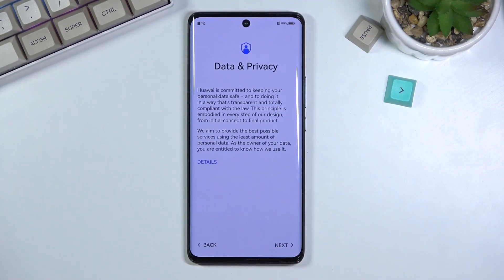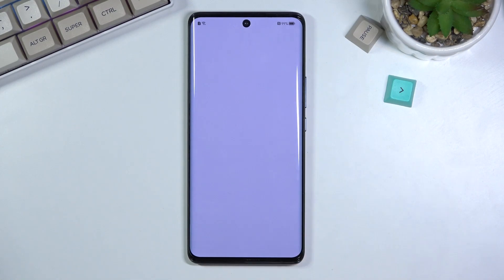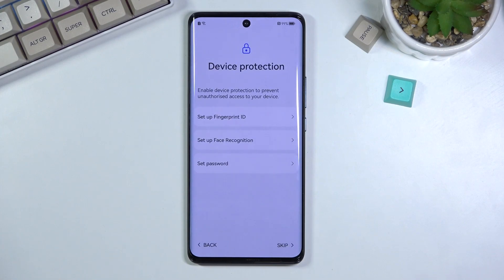Now that I'm connected for literally zero reason, I can finish up the setup, which brings us to data and privacy. Let's be honest — as Huawei, you don't really have such a thing as privacy. The next page gives us device protection. Here we can set up some kind of protection: we have pin, pattern, password, face recognition, and a fingerprint.